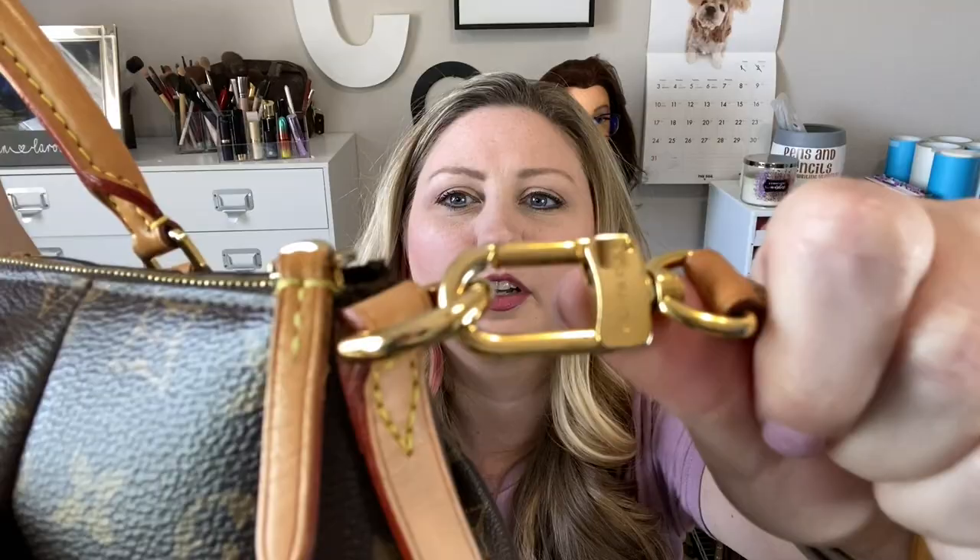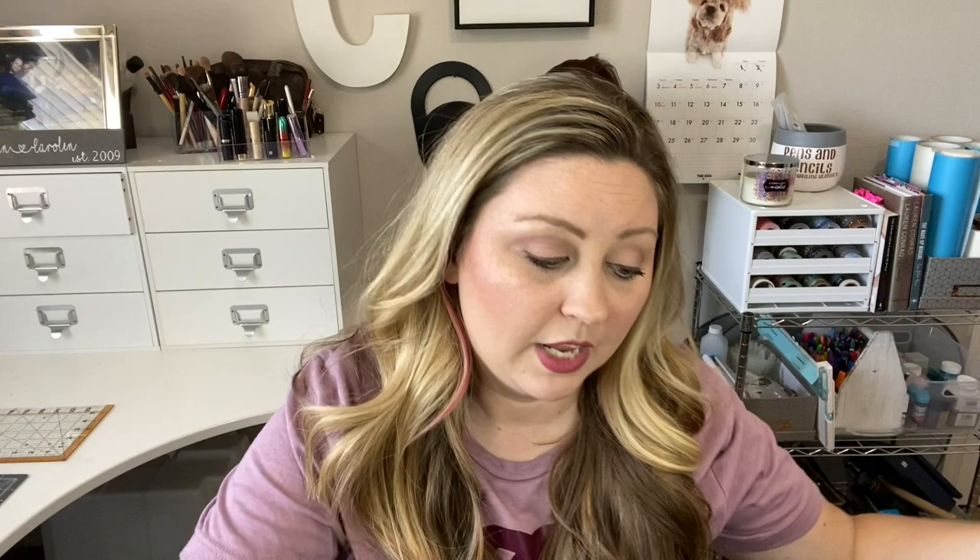It also says the hardware has scratches, tarnish, and plating wear — but that's going to be every purse that has any hardware, because it scratches up over time. It really isn't something you'd notice from far away. This is one of those things where somebody else purchased it new and took the hit, so I get to pay less and still get a really great purse.